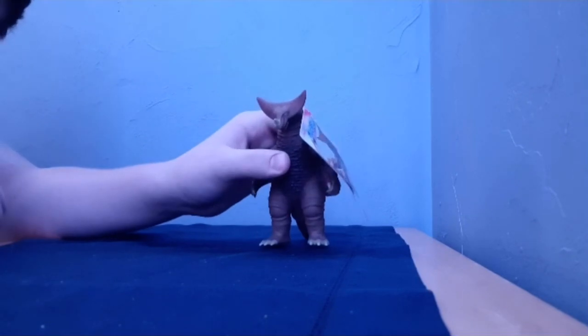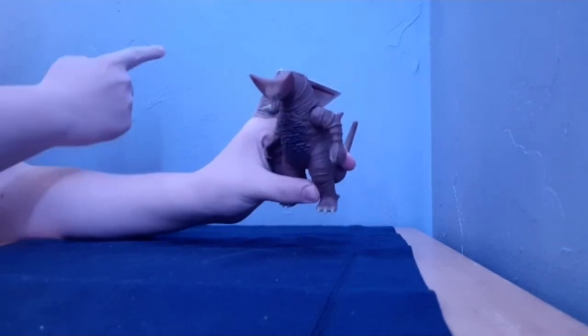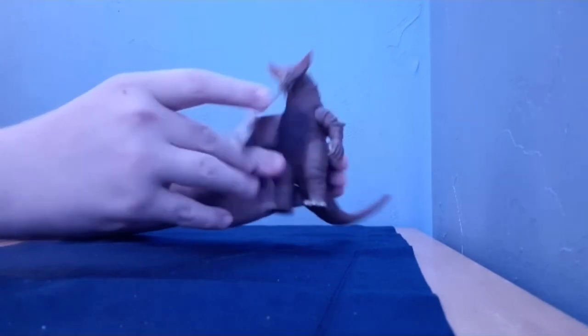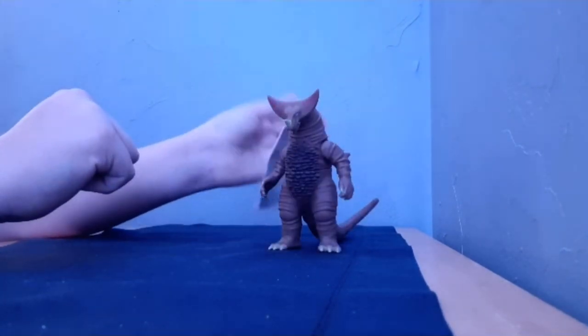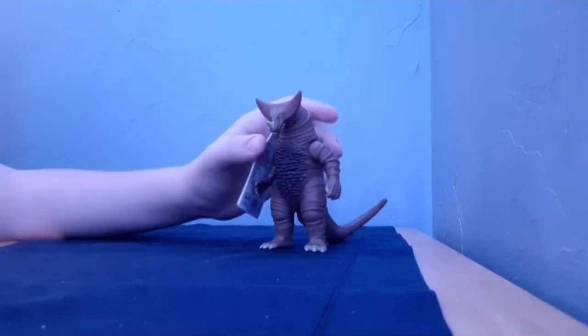Oh, that's the crack in my phone. I thought there was a freaking scratch on my wall — I was gonna be pissed. But yeah, I have Gamora now. I'll do a review on him one day. That's all I wanted to say.